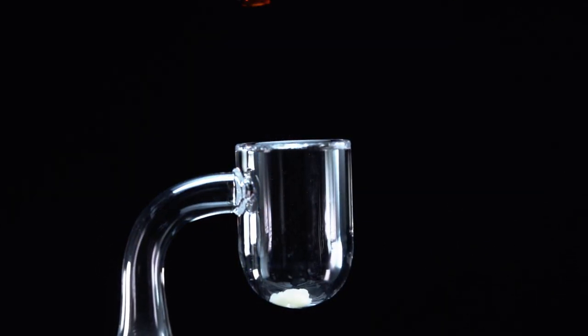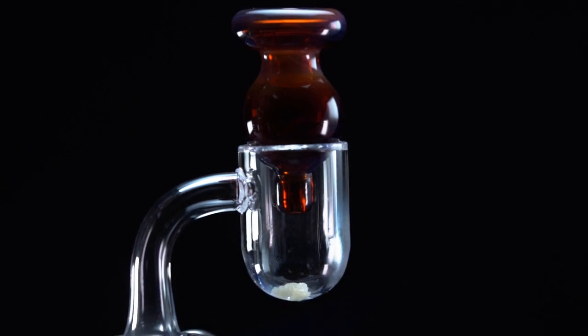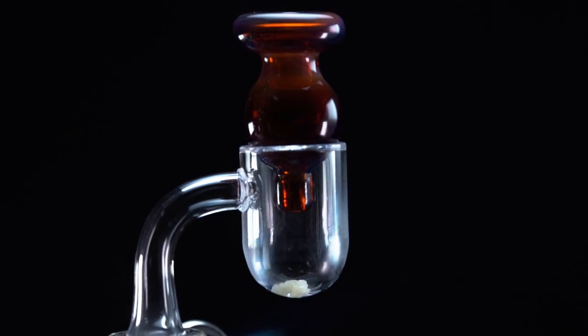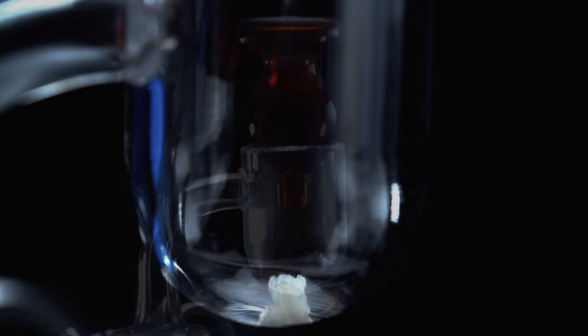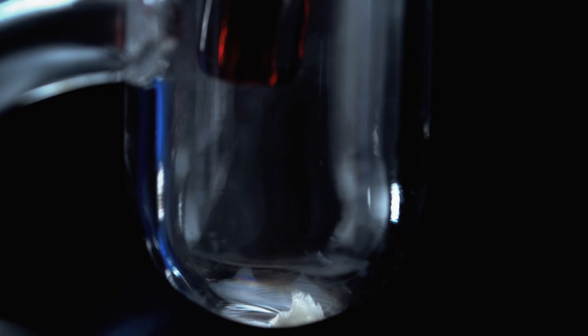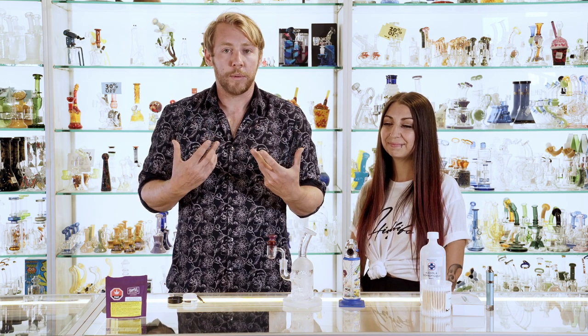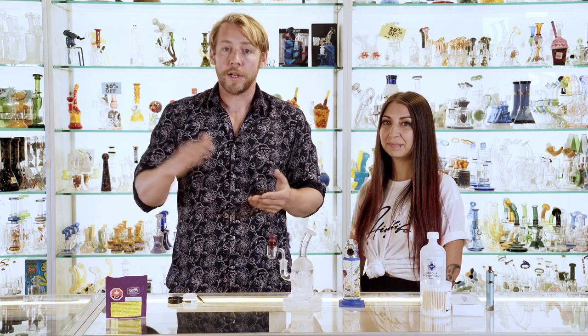Just get your dab ready, get your carb cap on top and now you're ready to go. What we're going to be doing is torching the bottom of the banger. Your dab is going to melt and then start to bubble, and the second that you see a little hit of vapor you know you're good to go. The benefit to this is that you're not going to end up overcooking your product, you won't have scorch lines on your banger, and you're going to get the maximum terpene activation. Most terpenes are activated under 400 degrees as opposed to above 500.